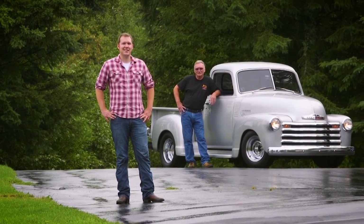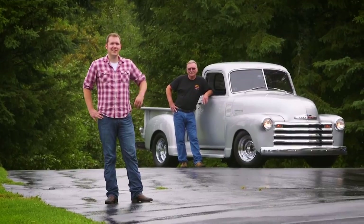I'm Ryan Lowry. I'm a technical service representative at AMSOIL and I'm into street rods.